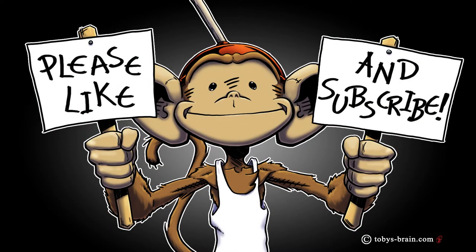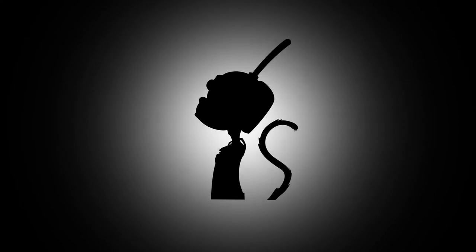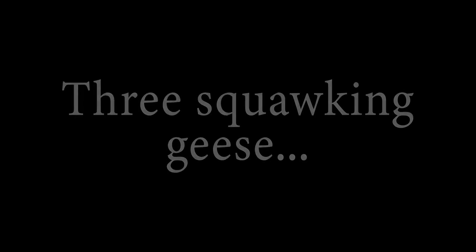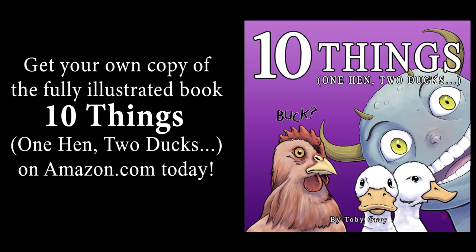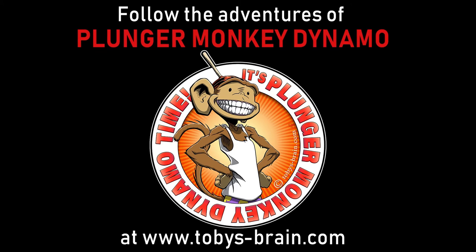That's it from this unboxing. I've got some shirts to hand out to my family members here. We'll see you next time, whenever the heck that is. Bye. Go buy shirts.